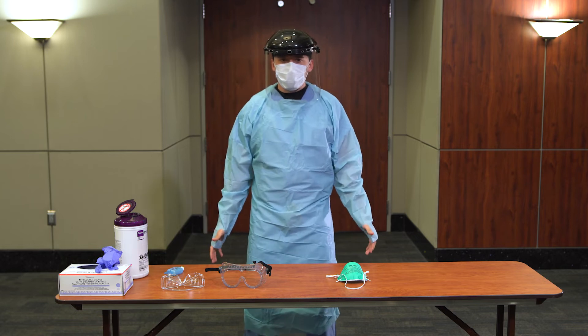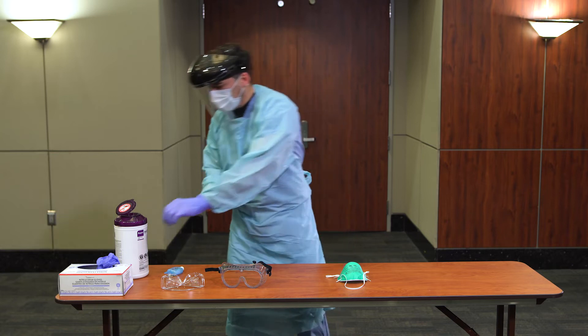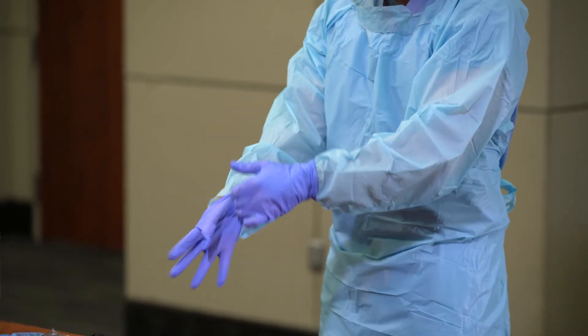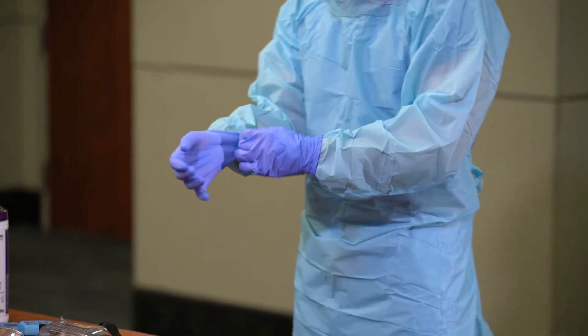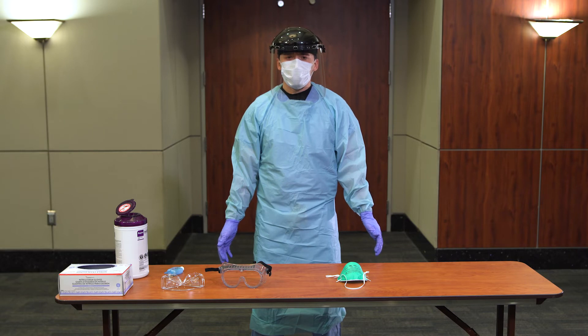Don gloves. Gloves should not be too tight or too loose. Tight gloves could potentially tear, and loose gloves will hinder your ability to perform certain patient care tasks and may come loose. You may now enter the patient's room or care area.